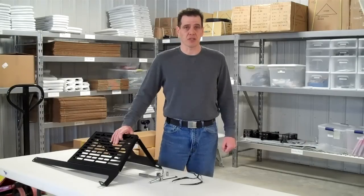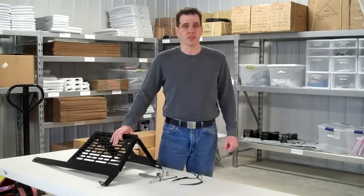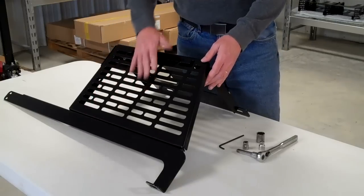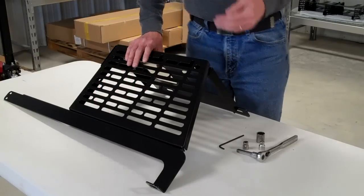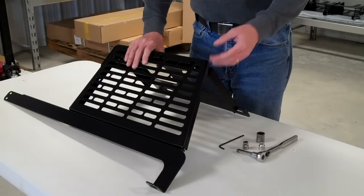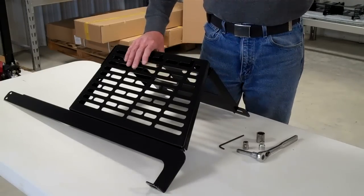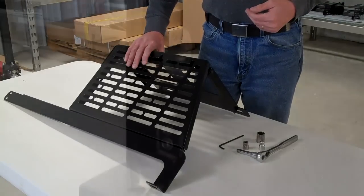Today we'll go step by step through the installation. The installation is straightforward and does not require any drilling. For the sake of time, I have already partially assembled the side rack unit. When the unit comes to you it will be in four separate pieces, with stainless hardware and nylock nuts. The initial step is to loosely assemble it so we can adjust it as we are putting it into the vehicle. The reason for this is the unit is adjustable for hard top and soft tops, so depending on your application you want to fit it specifically for that purpose.